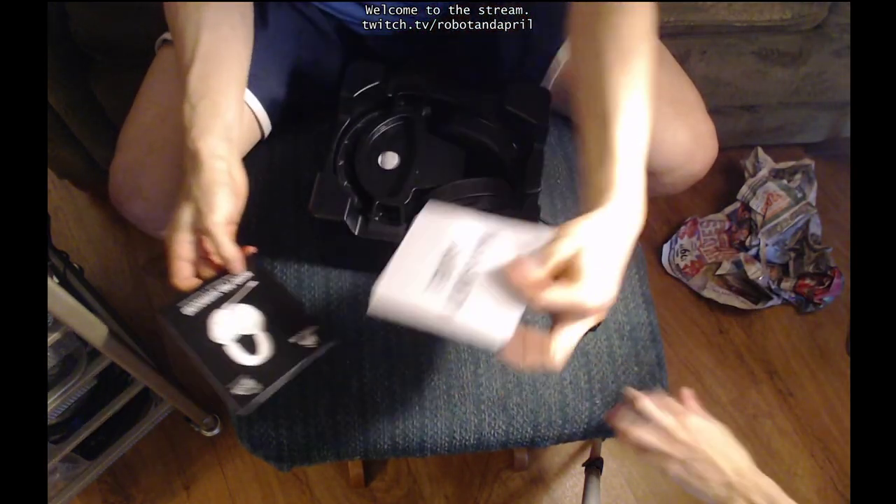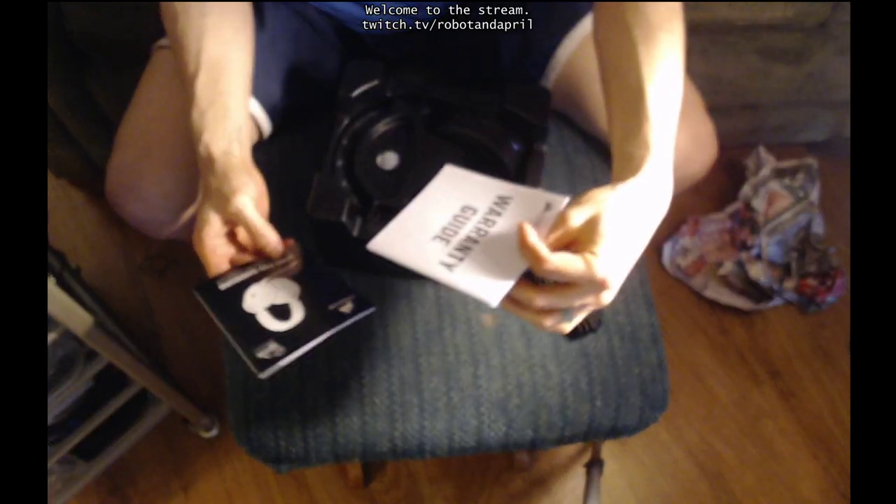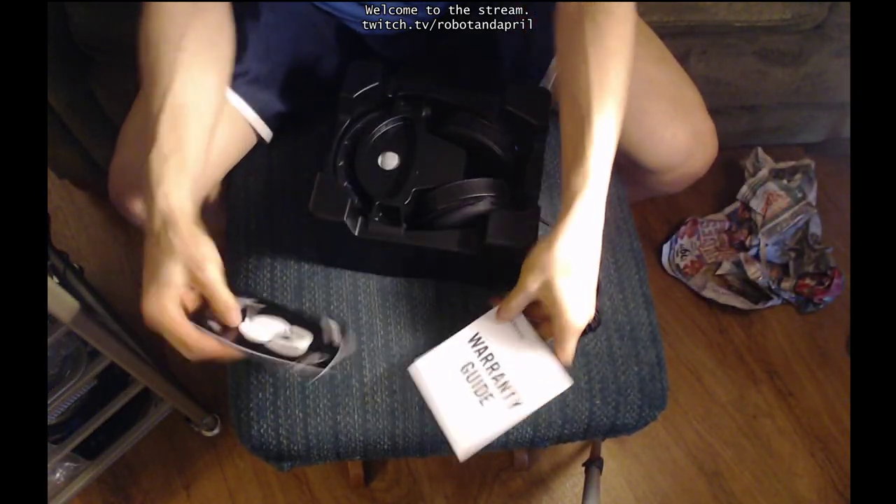Just like the box said. Oh, there's also a warranty guide. That was not said — the box did not say it had a warranty guide. Oh, it came with extras!